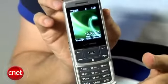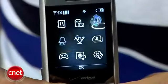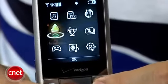The display is very nice — it's very big, really bright, really colorful. The menus are pretty easy to use. You can choose from three styles; we just have the icon style here.